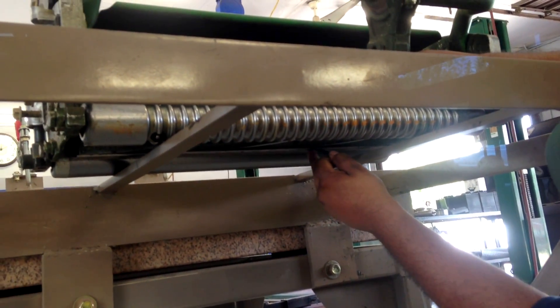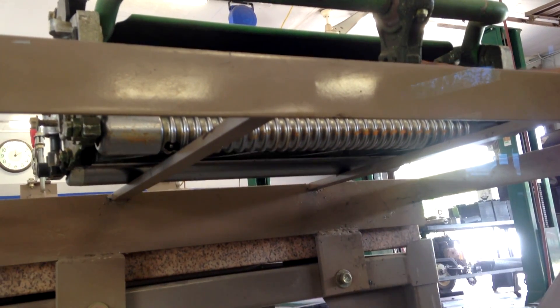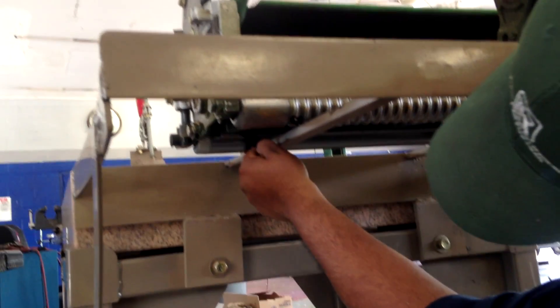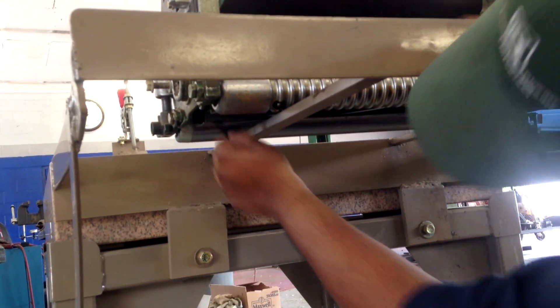As you can see, he's taking a 1,000th feeler gauge and he's checking the gap between the reel and the bed knife. One of the requirements for John Deere here, when they say to set up the cutting unit, so that's one process we're doing.